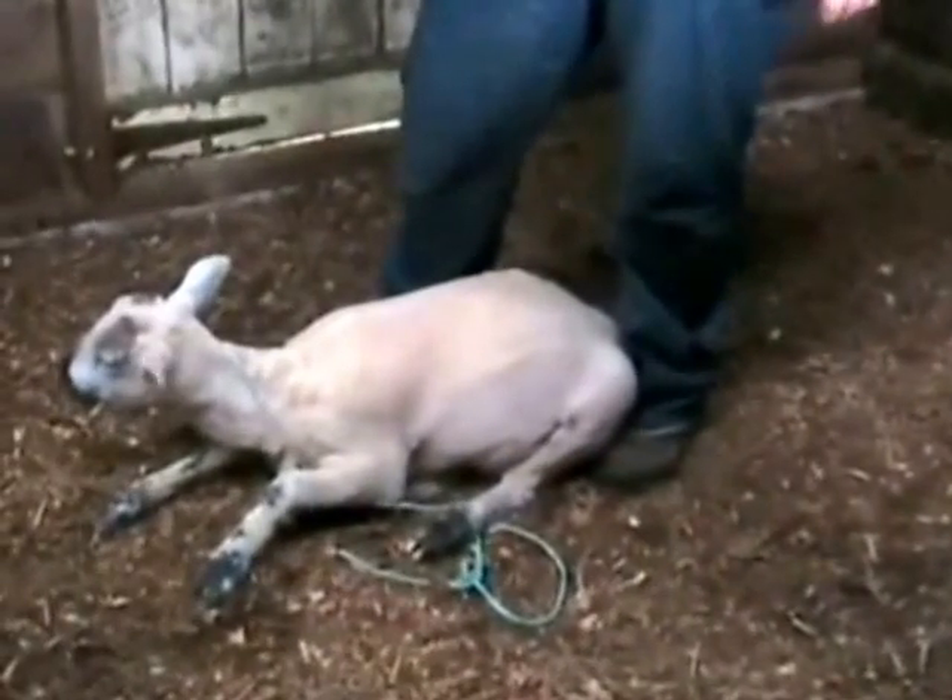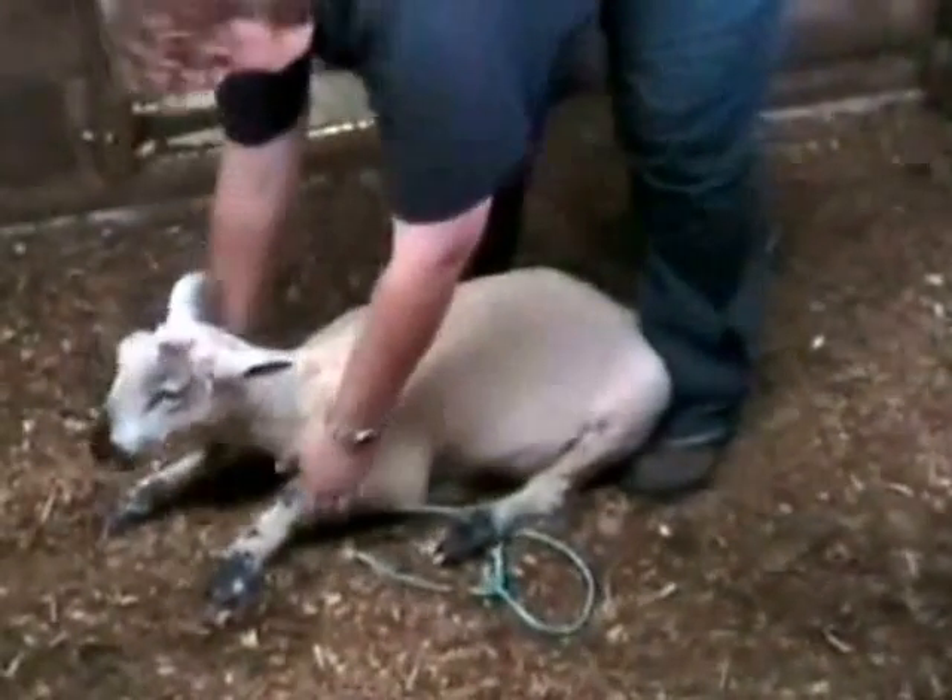As you tip the sheep forward, sometimes placing a hand between the shoulder blades is enough to keep it settled.